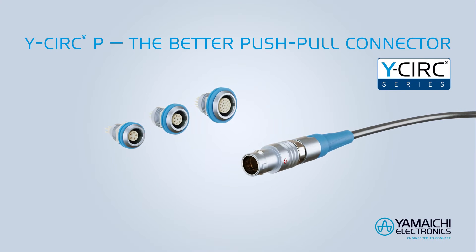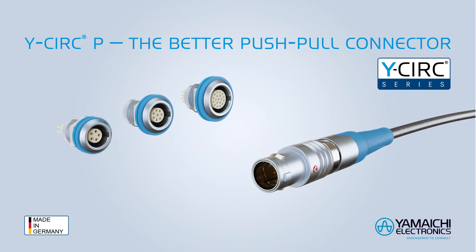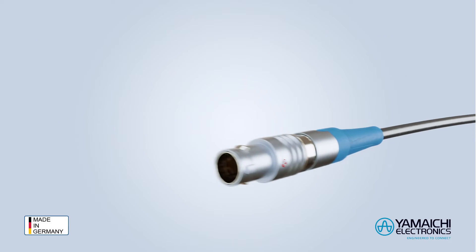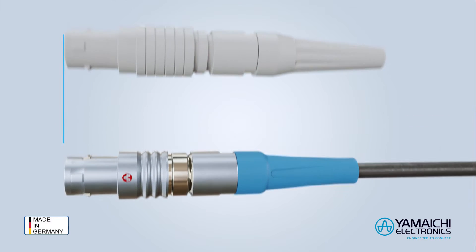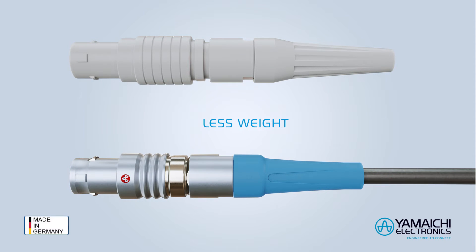The push-pull connectors are designed and produced in Germany. They can be mated with existing products on the market but offer clear advantages. The connector is shorter and thus has less weight than other competitive products. This saves space and provides advantages in applications with strong vibrations.